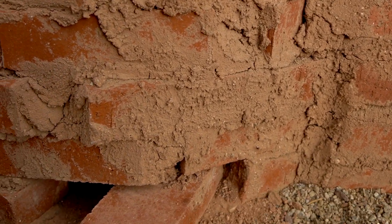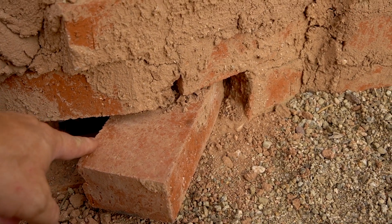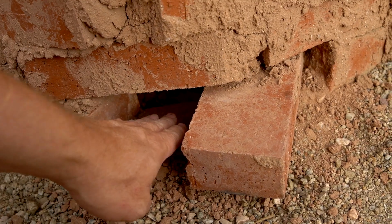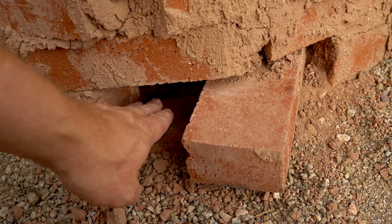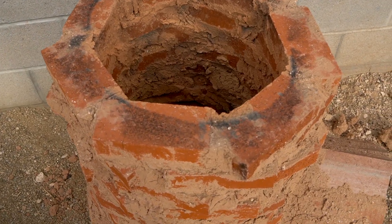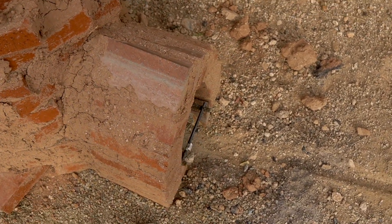Another big change I did was I took a chisel and I loosened this brick on the bottom and rotated it sideways, so I've got a nice opening in here to let oxygen in. There's another one just like it on the other side. More oxygen means higher temperatures and an easier, faster time reaching those temperatures.